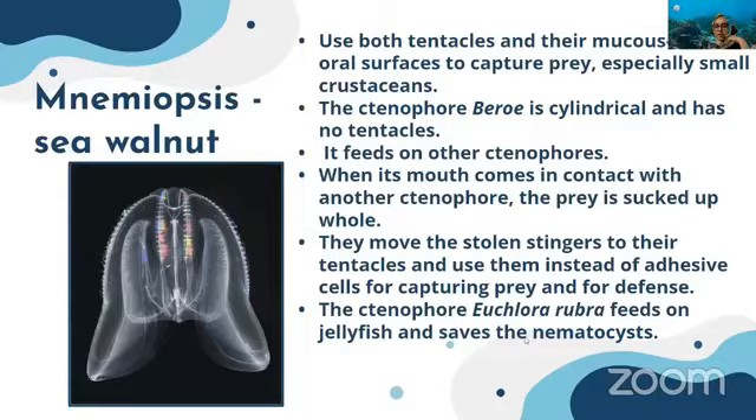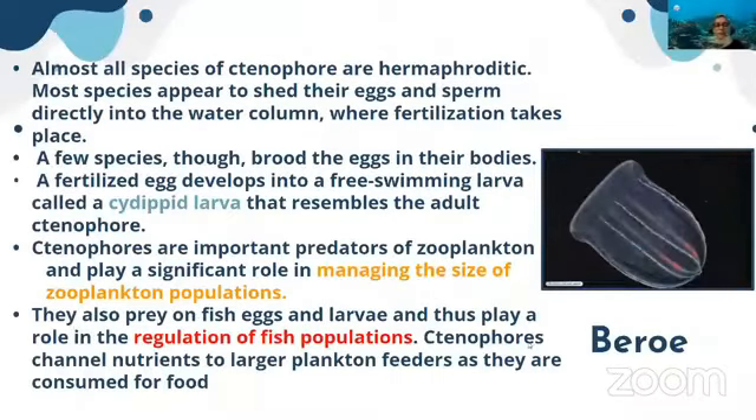Almost all species of ctenophores are hermaphroditic, and most species shed their eggs and sperm directly into the water where fertilization takes place — external fertilization. A few species brood the eggs in their bodies. The fertilized egg develops into a free-swimming larva called a cydippid larva, which resembles the adult ctenophore in structure.